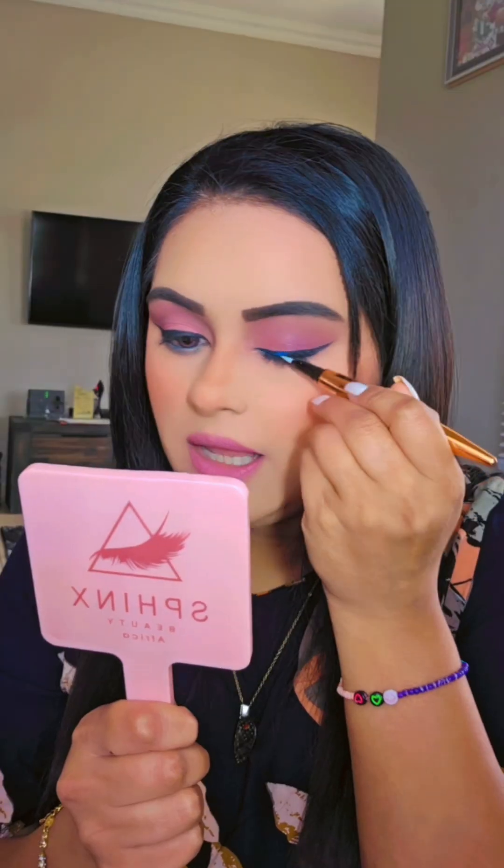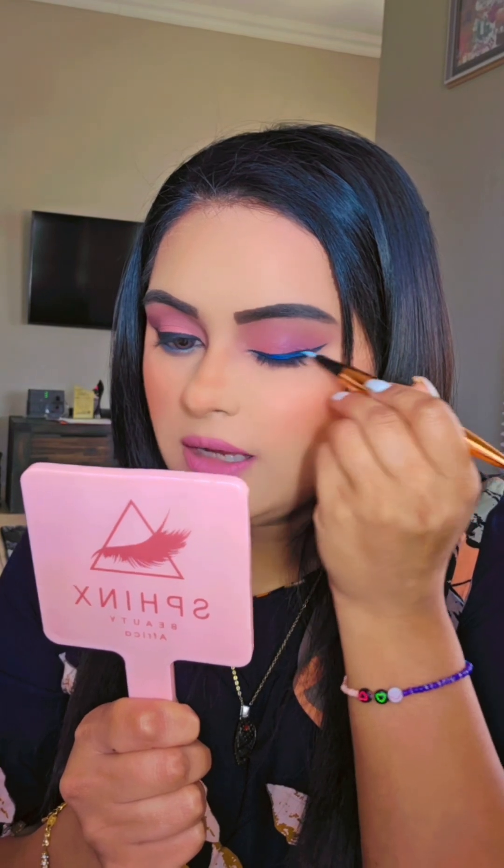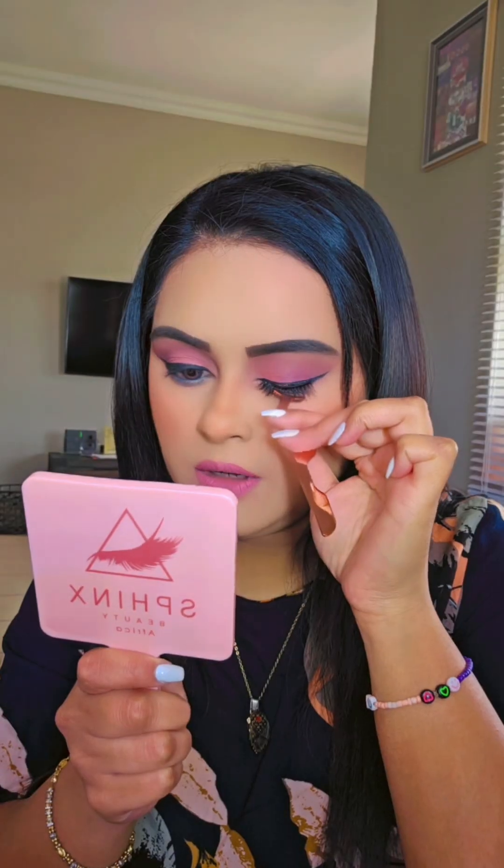I'm going ahead with the liner today — this is actually a clear glue. I'm just applying it onto my actual black liner that I've already put on, and then placing the lashes on.